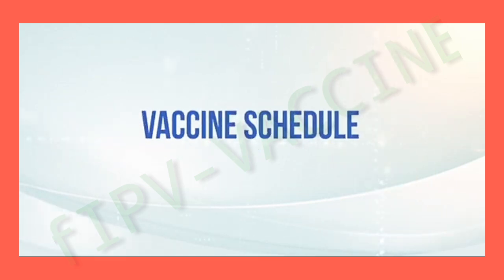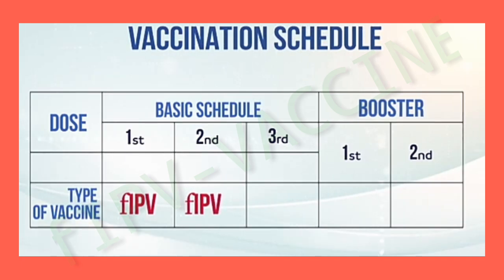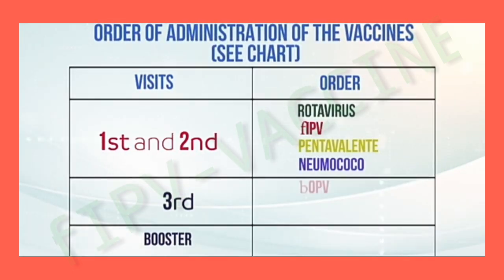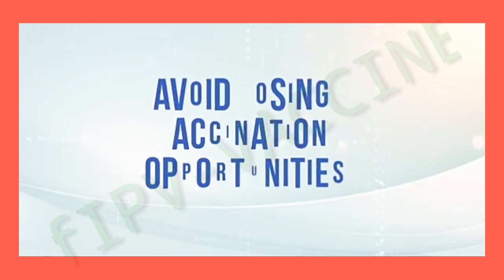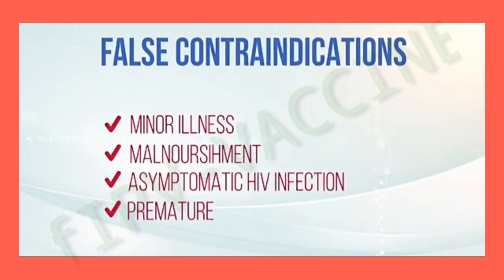Vaccine Schedule: Fractional doses of IPV administered intradermally are applied at 2 and 4 months of age, followed by 3 doses of the bivalent oral polio vaccine. The IPV vaccine should be applied simultaneously with the other vaccines that correspond to the same age. Avoid losing vaccination opportunities and remember the false contraindications.